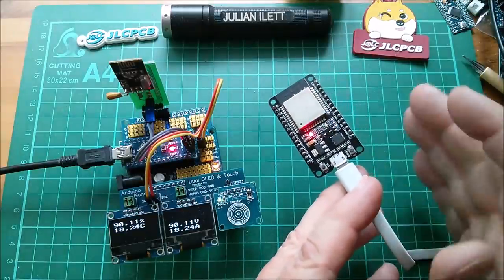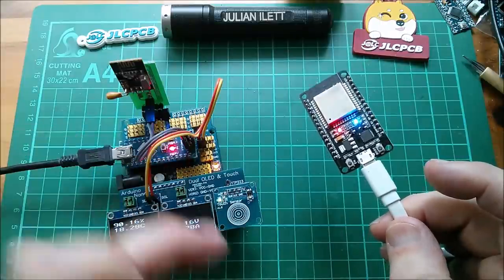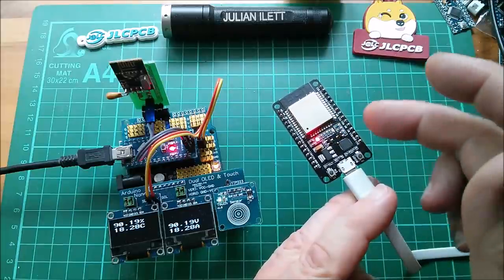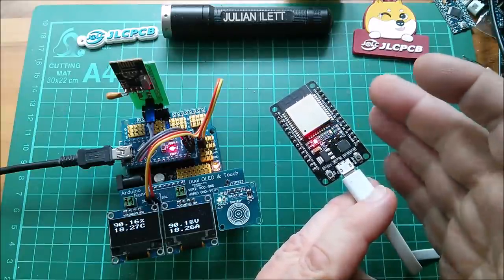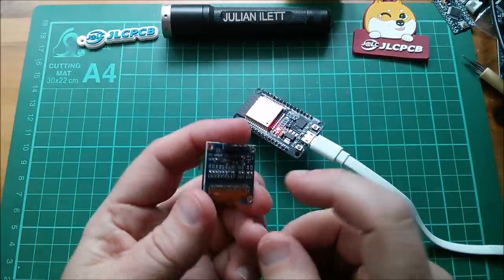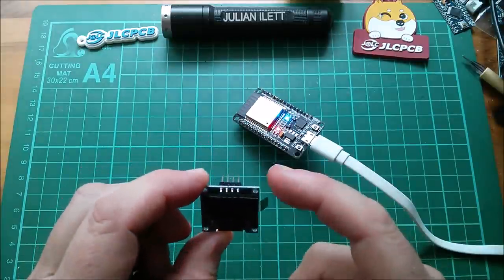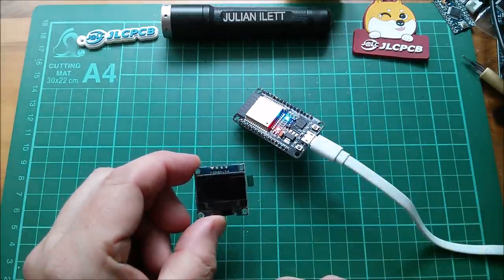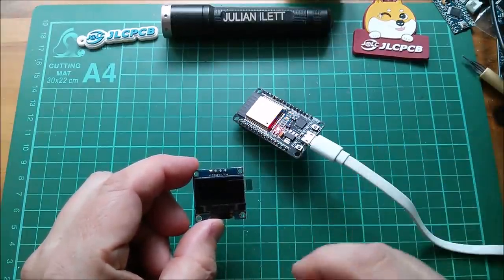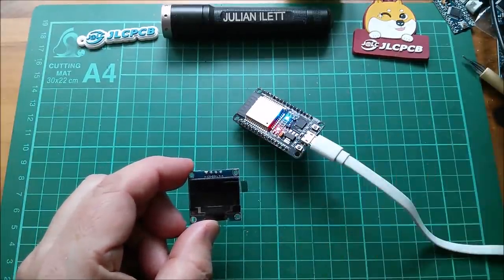So that's the first step, but what if I want to take this a bit further and go down this route with displays and sensors? My next step really would be to get an OLED to run on the ESP32. So here's an OLED — it's a 128 by 64 pixel OLED. How do I connect that to the ESP32 and make it do something? Well, I went to Google and I typed in ESP32 I squared C, and there was some useful information.